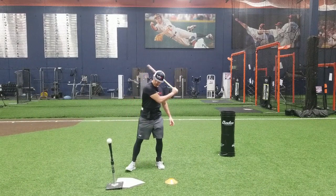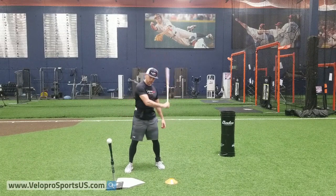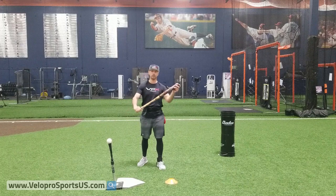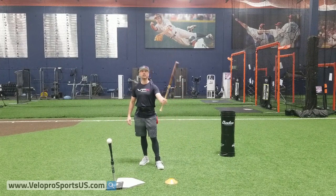Your bottom hand obviously creates your barrel lag, but if we keep going with it, we're going to create barrel drag. It's an important component in your swing, but your top hand is what brings the barrel — the top 15 to 10 inches of the bat — to the ball and actually hits the ball. Top hand is very, very important.